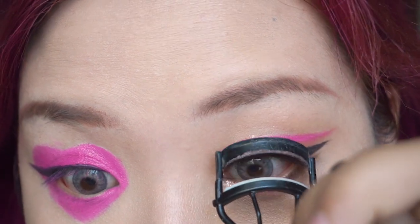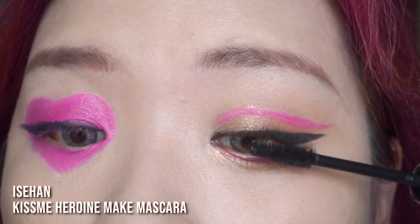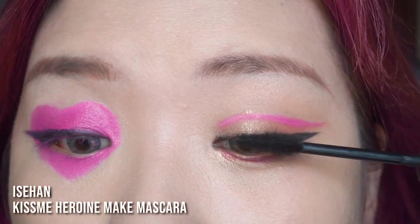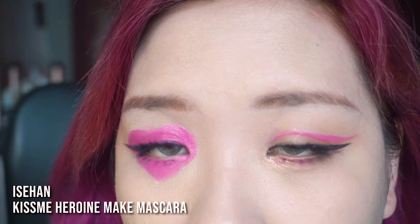Curl my eyelashes and apply mascara. Be extremely careful not to ruin the work we just did at this point. Cut the top lashes into small strips and apply them to my eyes. These are my eyes after I've done with the eye makeup — I also popped on some top and bottom lashes.